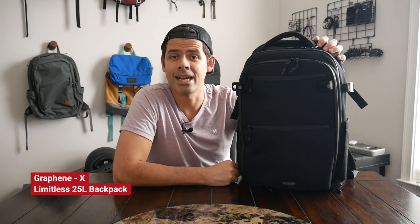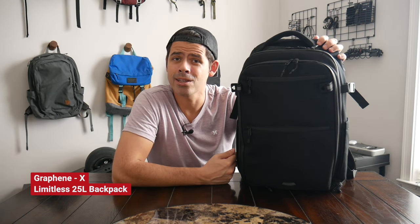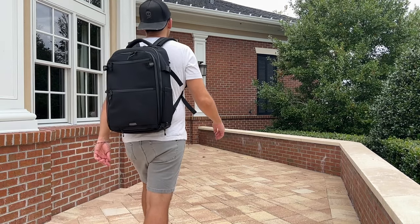Hey everyone, today we're going to be taking a look at the Limitless Backpack from Graphene X. The company is well known for making some really impressive technical clothing. I featured a couple of items from them in a few videos earlier this year, and I was excited to see them announce this new backpack, which seemed to offer a very impressive feature set.